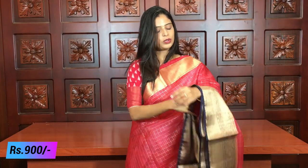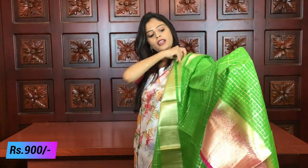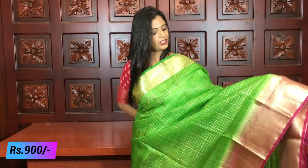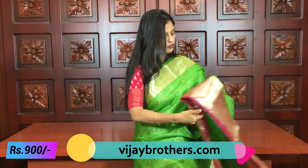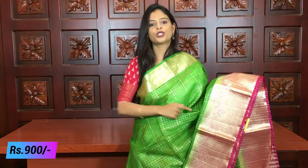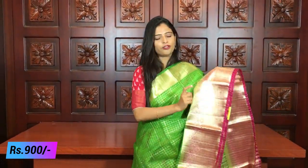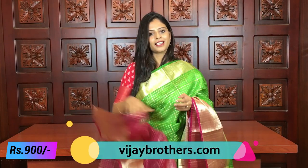The next combination is parrot green. We already saw a dark green earlier — this is parrot green, a different and beautiful sari. The difference is only in the color combination; the design lines and pallu are the same. The blouse is a contrast pink blouse. Same price — ₹900.